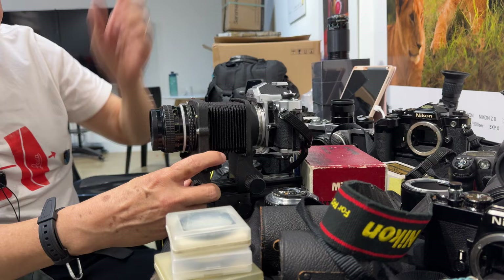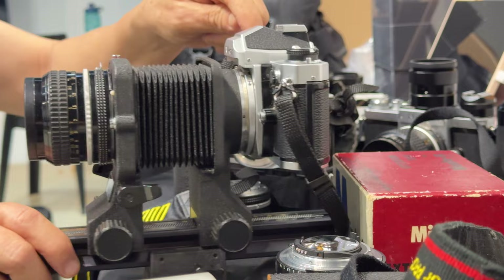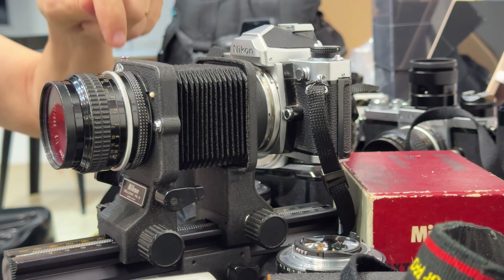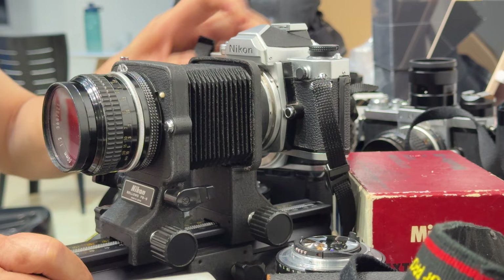It stays open, but when you take the picture you push it down. There is a connector on the front for a double cable release — one cable goes here, one goes here. When you make the plunge, it closes down the lens first before tripping the shutter. The light is measured through the lens, so the metering will set itself. Not to worry — it sets itself.